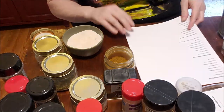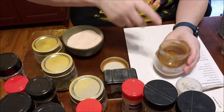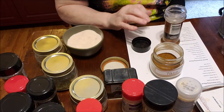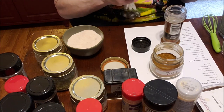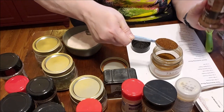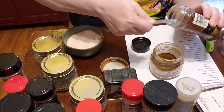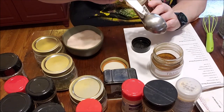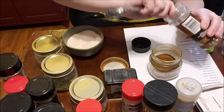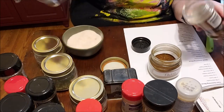These are just mason jars. This one has some taco seasoning in it already but we're going to make a double batch. It calls for two tablespoons of chili powder — you could also get low-sodium chili powder or make your own. So doubling it, that's four tablespoons of chili powder.